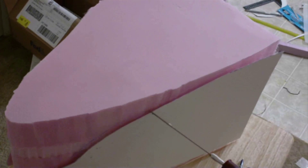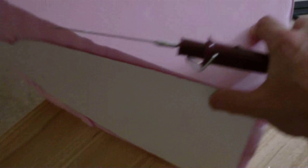These are cardboard templates — one on this side and one on this side. I'm going to take the hot knife and go straight through, follow the contour, and do the same thing back here.